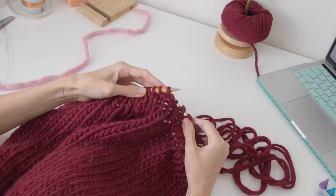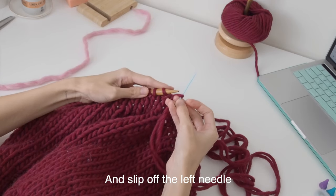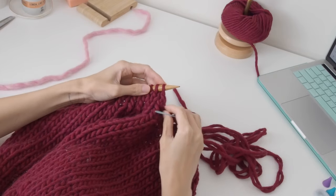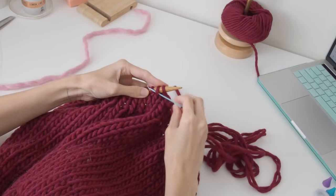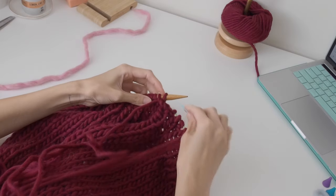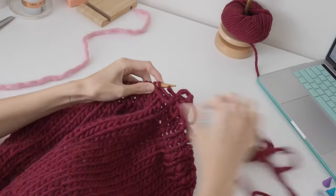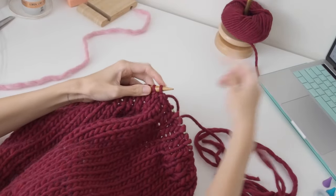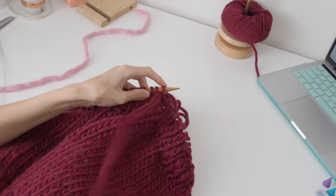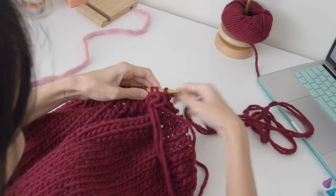The pattern is: put the needle into that first stitch knitwise, then place your needle purlwise through that second stitch, then purlwise through the first stitch and slip that stitch off the needle. Then place your needle between two stitches from behind, and put it through that second stitch knitwise — and that's the pattern for it.